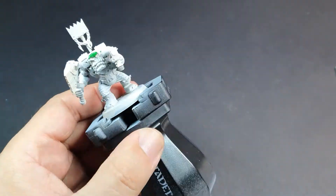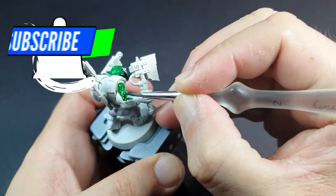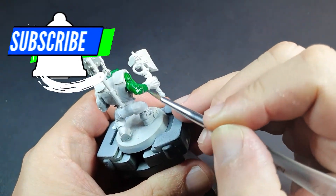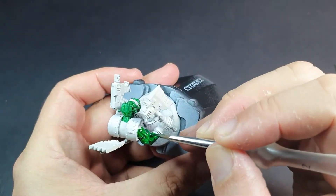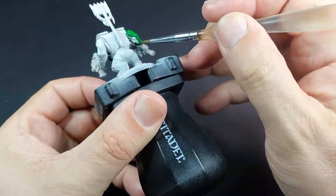The next suggestion was to try out using Warp Lightning for the skin instead of the Orc Flesh Contrast Paint, so we're going to give that a try. That is one very green paint when it goes on, making that skin maybe a little too — I'm not sure what the word is, but it just kind of seems dark and really green and not quite fleshy.